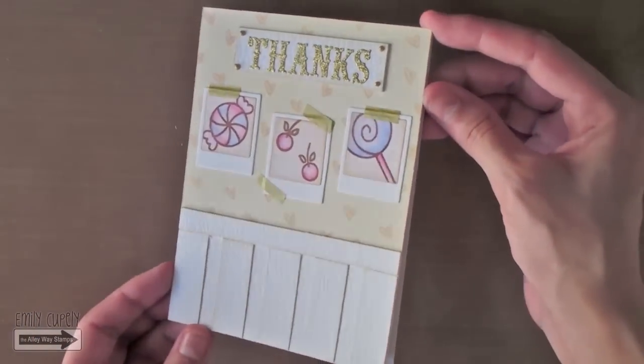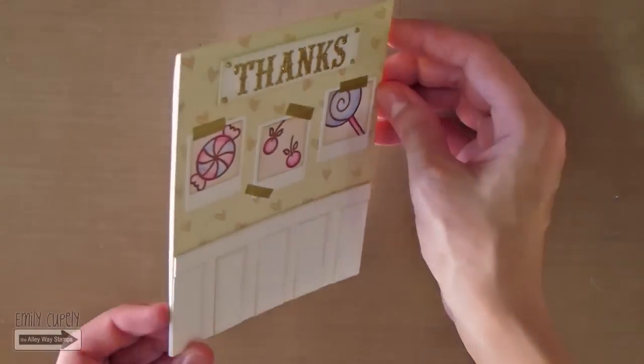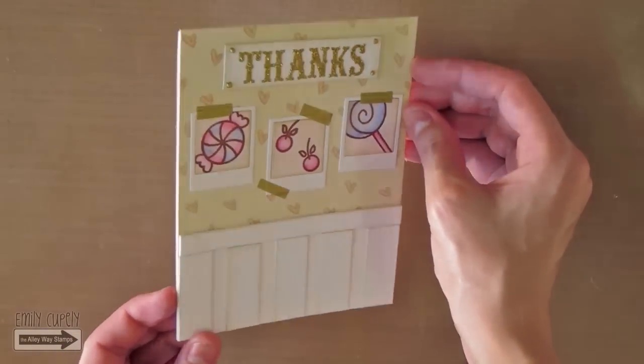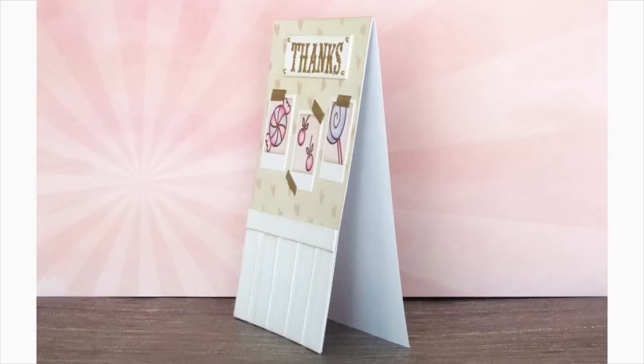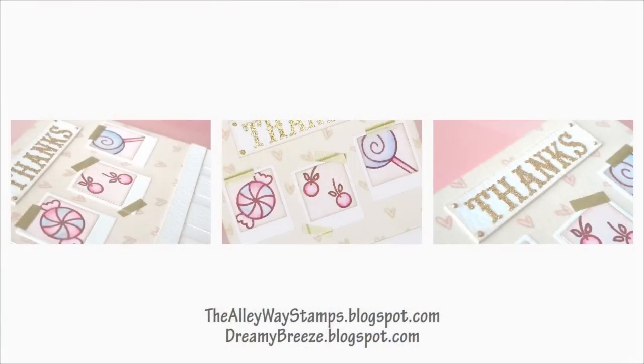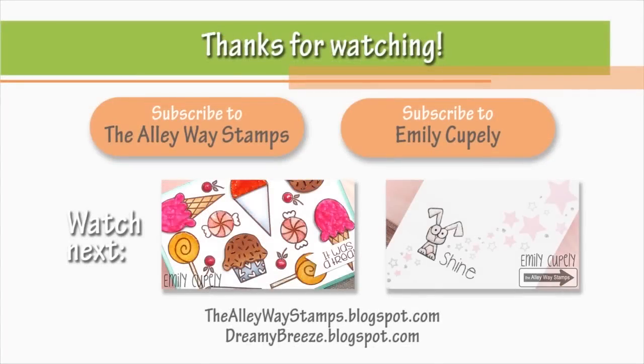This is my card finished. Here you can see all the glitter on the letters and the metallic shimmer in the washi tape, as well as the cute sweet images in my polaroids. I really hope you enjoyed this tutorial. If you did, please give this video a thumbs up and subscribe to the Alleyway Stamps channel as well as my channel if you are not subscribed yet. Remember to visit both blogs to see the full list of supplies and more close-up pictures. Here is another card using the same Brain Freeze stamp set showing a lot of ways to use it, and a one-layer card with a lot of shine using a different way to watercolor your stamped images. Thank you so much for watching and I'll see you next time. Bye!